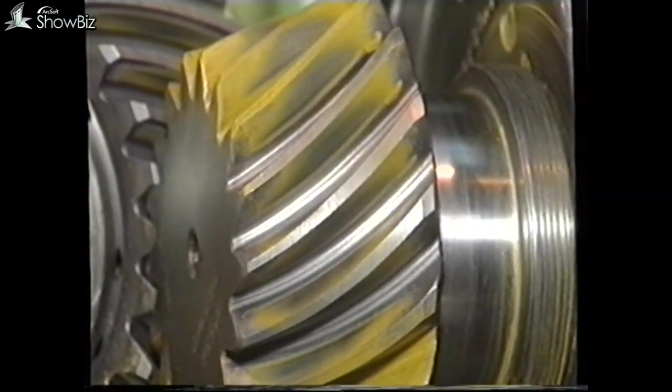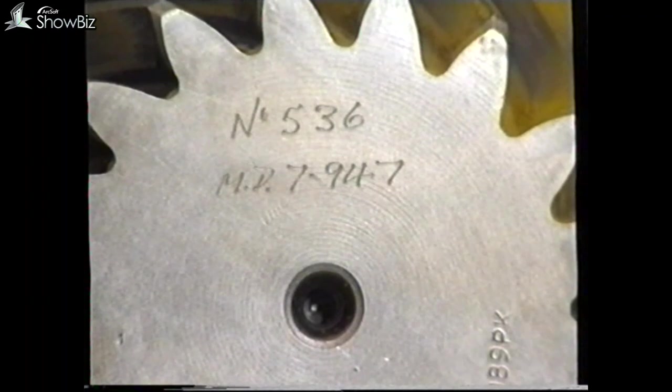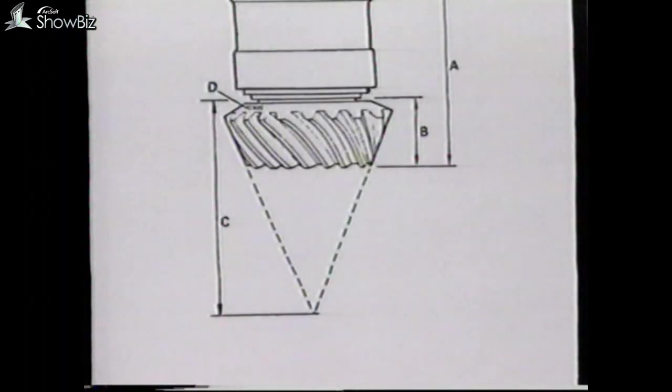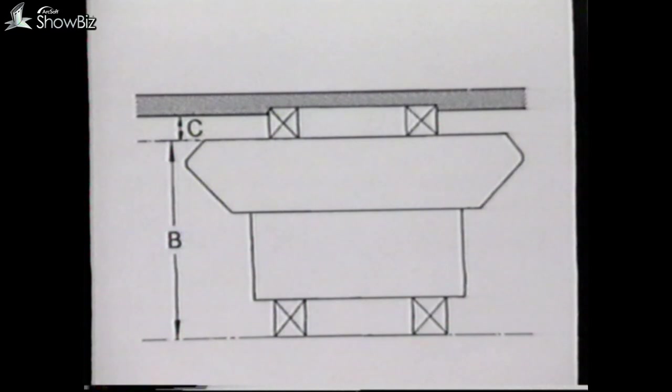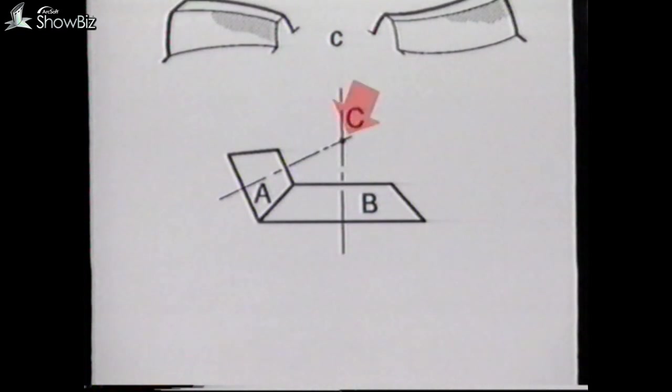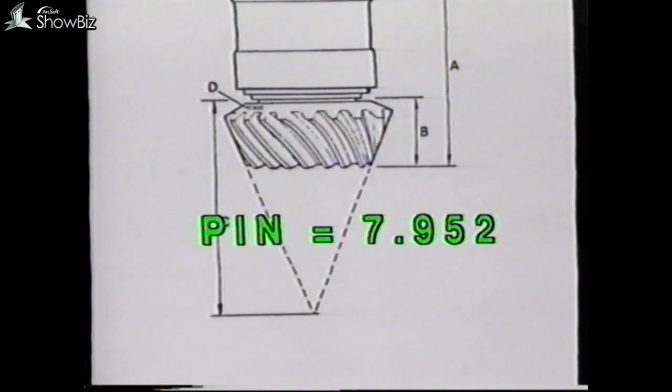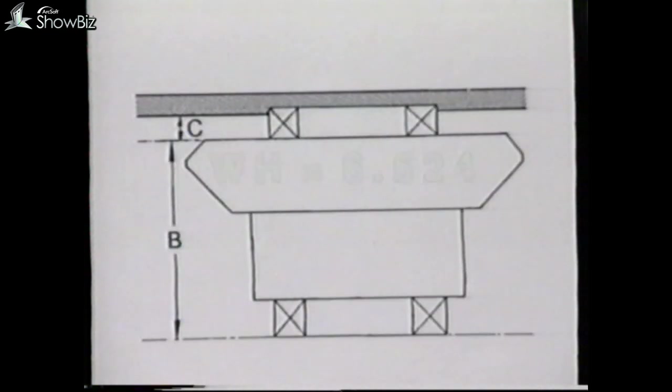When a satisfactory mark is obtained, as seen here, the operator etches onto the pinion and wheel the correct mounting distance. In the case of the pinion, this distance is this dimension here, from the back of the pinion head to this theoretical point. The same procedure is also applied to the bevel wheel, measured from this face to a theoretical point which intersects with that of the pinion. If the pinion and bevel wheel do not require adjustment from standard, the dimensions would be 7.952 inches and 6.524.